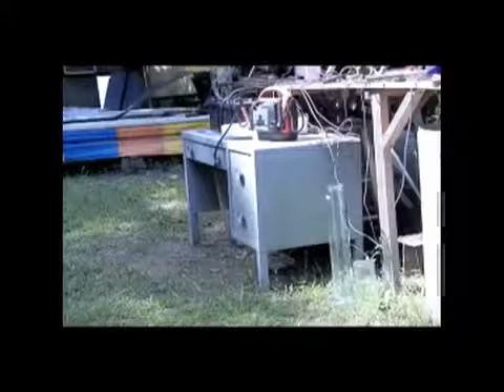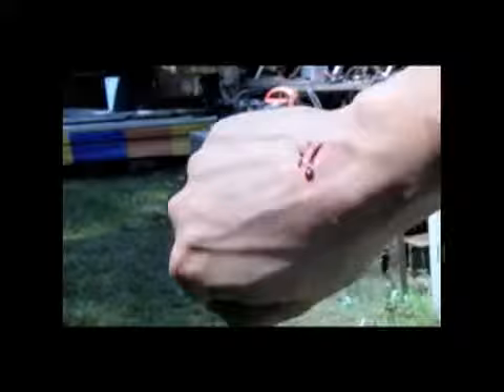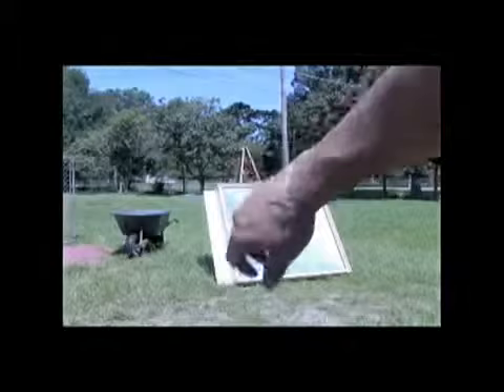I just cut myself on a piece of glass — I rested my hand right on a piece of glass picking that thing up. I'm going to go take care of this and I'll be back in a minute. We got a little wound repair going on there.